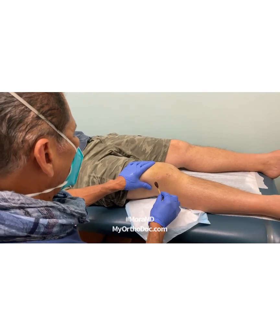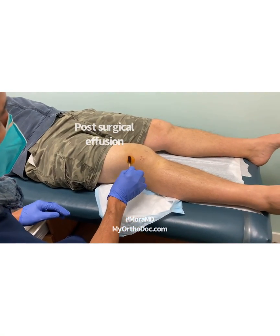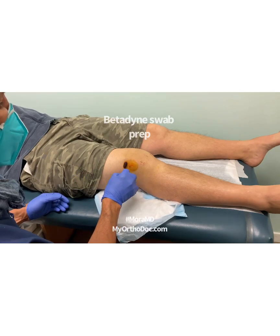This is Dr. Moore here taking care of one of my favorite patients. We're going to aspirate his post-surgical effusion. I'm going to guess it's most likely going to be blood, because we just operated on him.